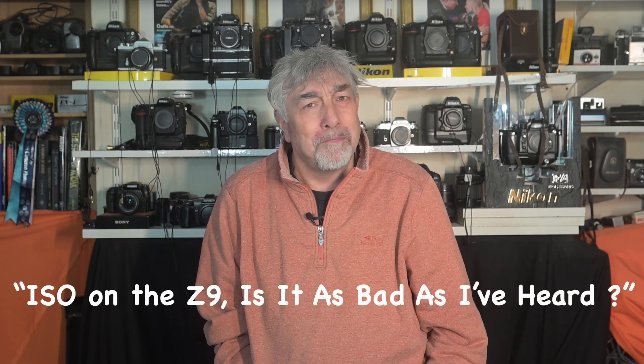I think that pretty much answers the online question, don't you? Thank you so much for joining me. If you liked it, don't forget to like it, and if you really liked it, then please subscribe. If you do subscribe, thank you very much — I look forward to seeing you next time. Thanks a lot, take care.